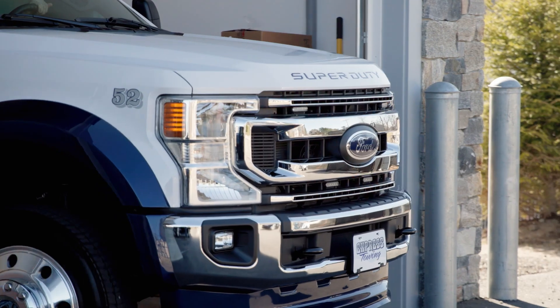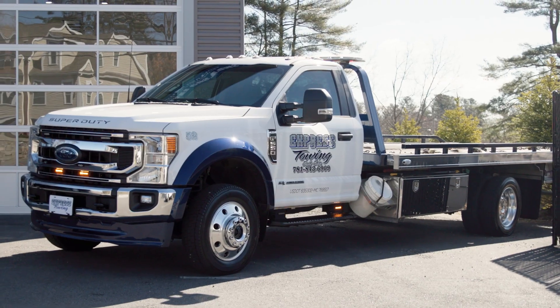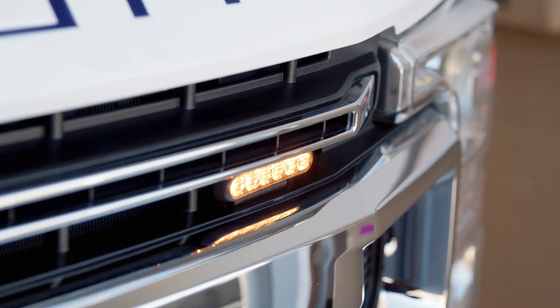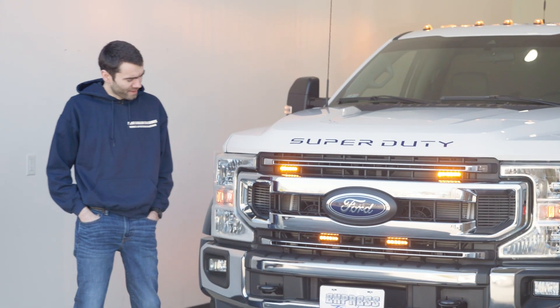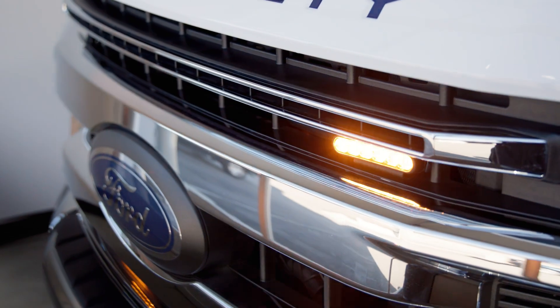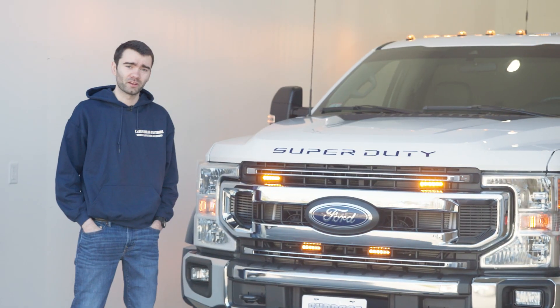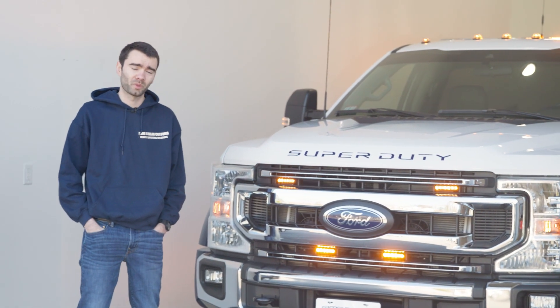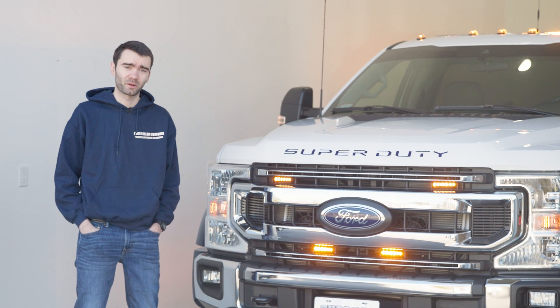This truck is equipped with a full SoundOff Signal 500 series dual color amber-white blueprint build. In the front we have four SoundOff Signal 4-inch M-Powers mounted in the grille, along with two 100-watt speakers behind that. The grille comes off with a Deutsch connector, so if the grille needs to be removed for any service, there's no cutting of any wires we installed — just unplug and plug right back in after repair and maintenance has been completed.